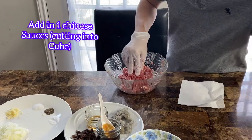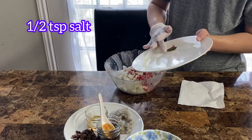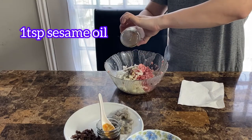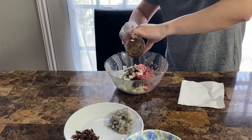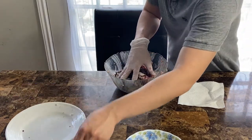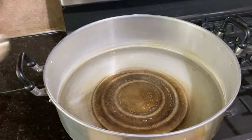Bây giờ mình làm nhân. Mình có nửa ký heo xay. Rồi 1 cây lập sưởng cắt nhỏ. 3 tép tỏi bầm. Nửa củ hành trắng cắt nhỏ. Nửa muỗng cà phê muối, nửa muỗng cà phê tiêu, nửa muỗng cà phê đường. Một muỗng cà phê dầu mè, rồi 2 muỗng canh dầu hào. Đây là nấm mèo khô mình ngâm xong rồi cắt ra — mình cần 3 cái nấm mèo khô. Rồi bỏ cỡ 2-3 con tôm bầm vào chung cũng được.